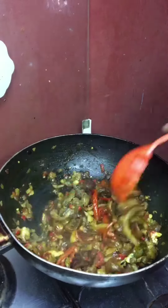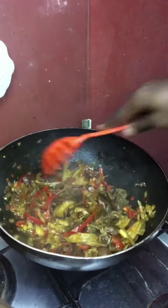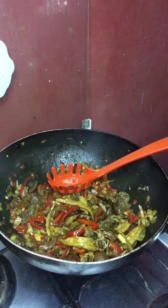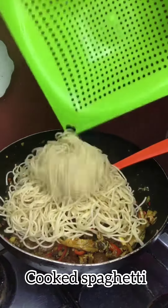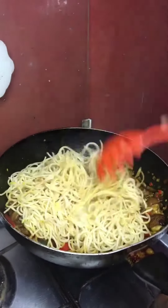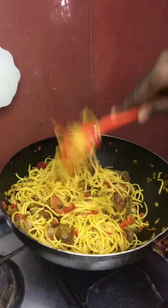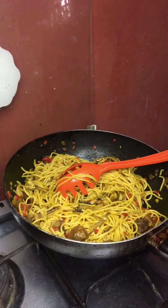you can see me checking it, stirring it up, then I'll be pouring my cooked spaghetti in, mixing it all up together so as to incorporate everything. After stirring it up together, then I get my